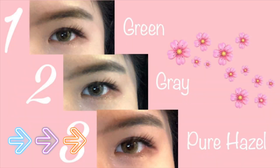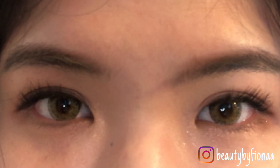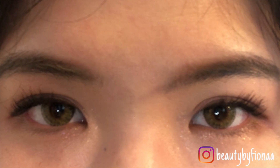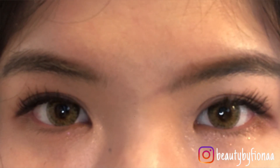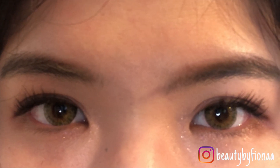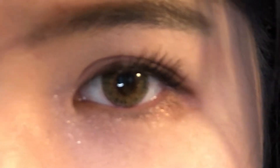Last one — I'm trying on the pure hazel colored contacts. I'm quite surprised because in the packaging there was a lot of yellow pigment toward the center, but wearing them it doesn't look bad at all. The color blends really well with my iris and they're super comfortable. You can see there's a bit of a yellowish undertone to it, but it still looks really nice.